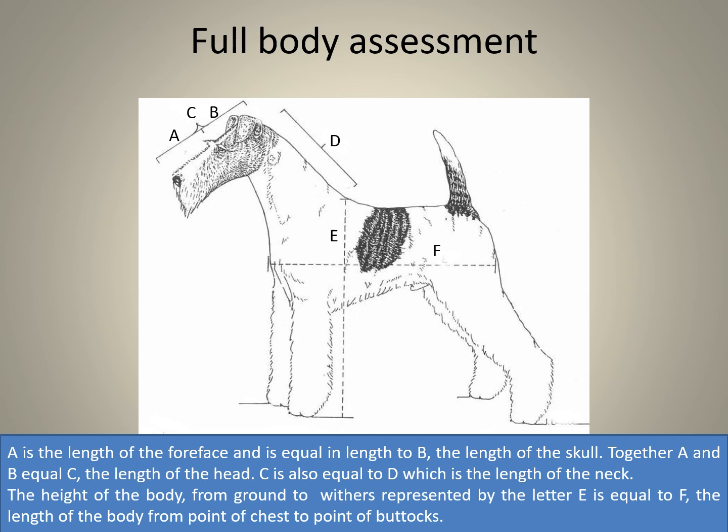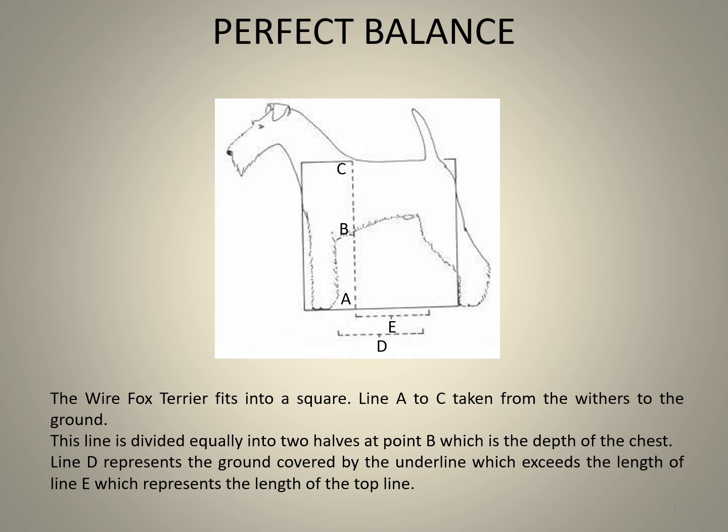Now stand back and assess the entire body from the side. A is the length of the foreface, equal in length to B, the length of the skull. Together A and B equal C, the length of the head. C is also equal to D, the length of the neck. The height of the body from the ground to the withers, represented by E, is equal to F, which is the length of the body from the point of the chest to the point of the buttocks.